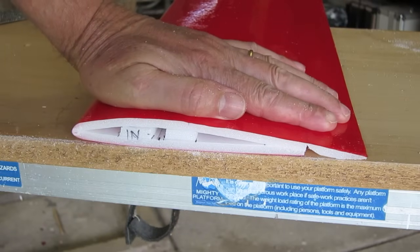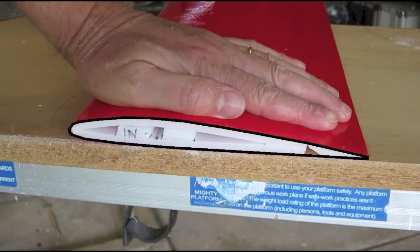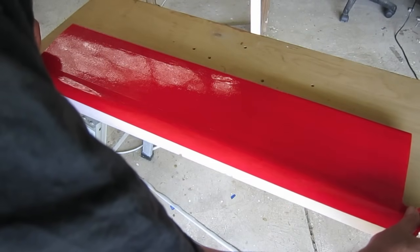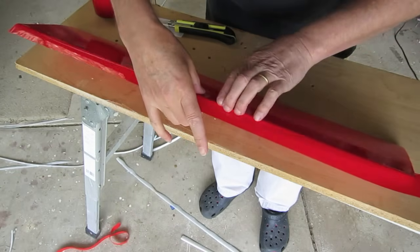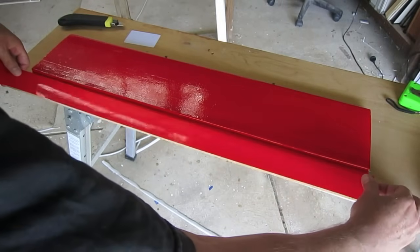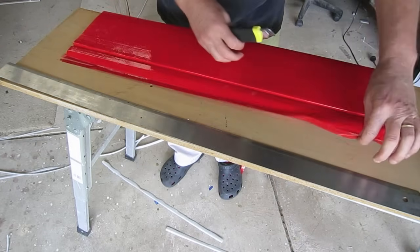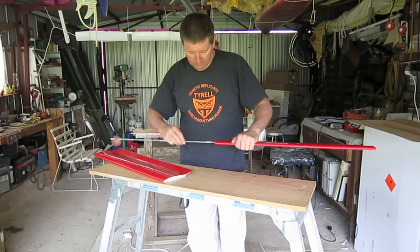Because we left the sub-trailing edge a bit thicker, the aileron blends into the overall airfoil shape making a nice slippery complete airfoil. Just finishing off the hinge with some more tape — and again, have a look at Ed's videos on YouTube for more detailed instructions on how to do this.